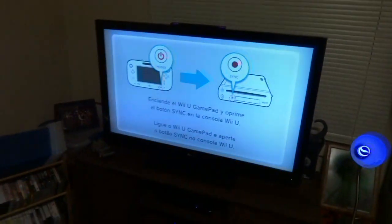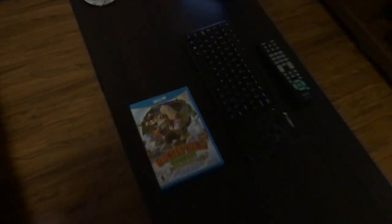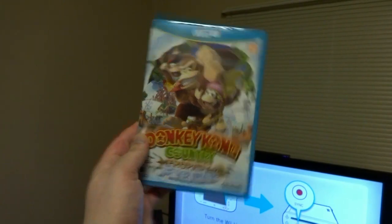Ta-da! We are good to go. Now let's set this baby up, get it on the Wi-Fi, and play some Donkey Kong Country: Tropical Freeze. Oh yeah!